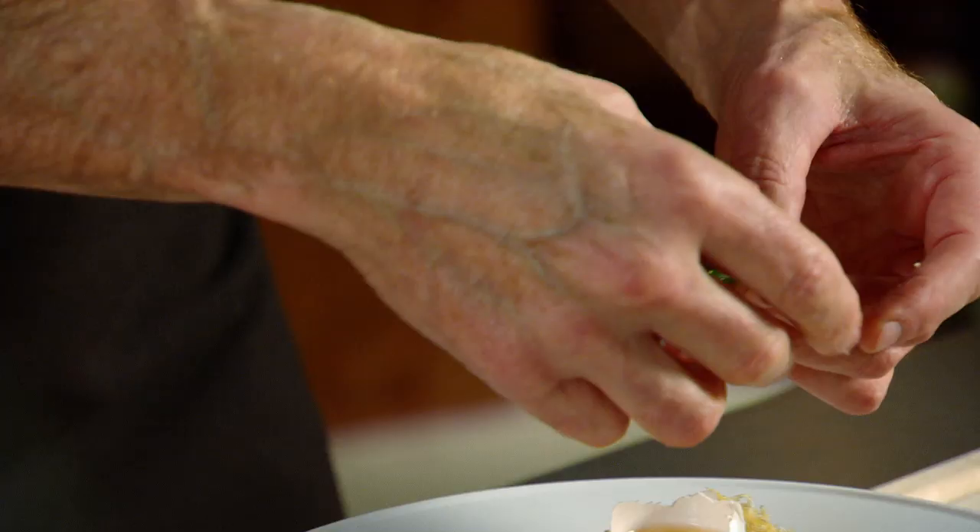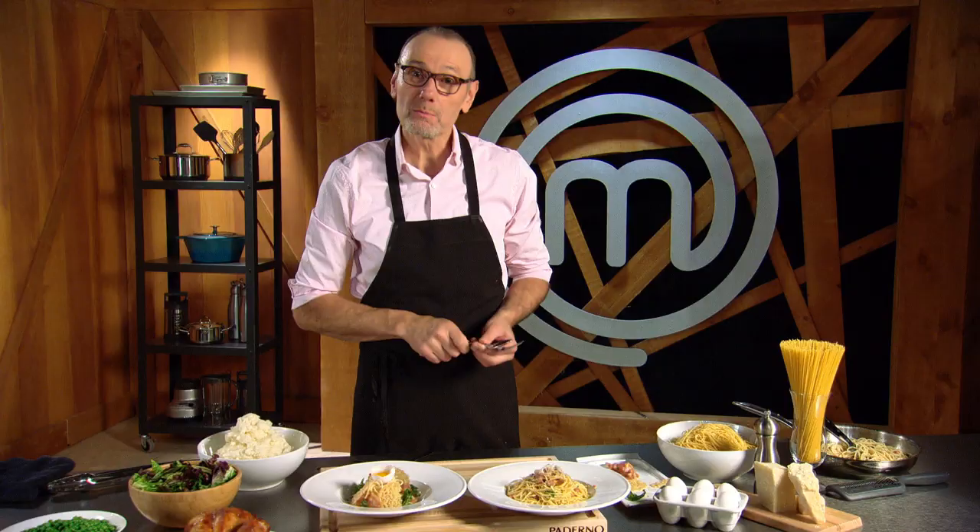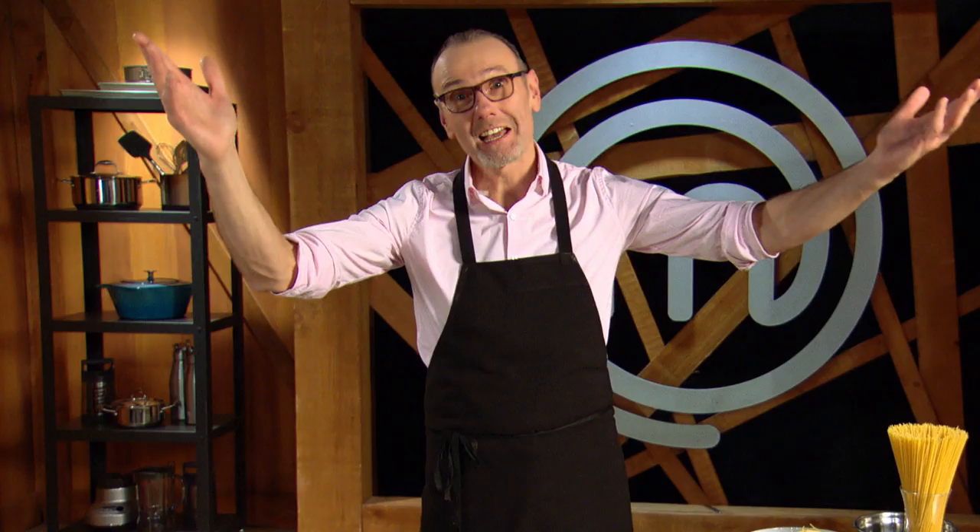And of course, a little deep-fried fresh basil for that added pop of color. It's that easy to take your spaghetti carbonara to a whole new height. Thanks for watching.